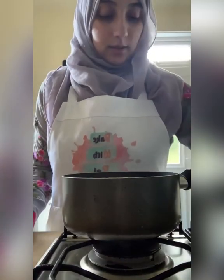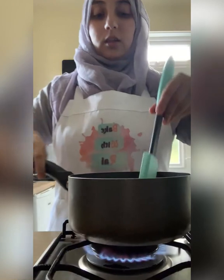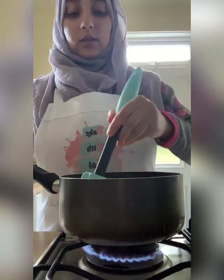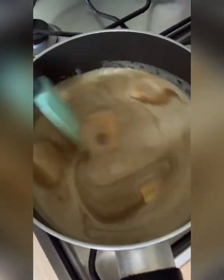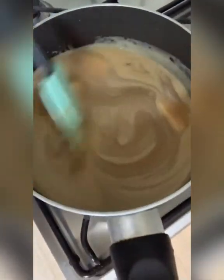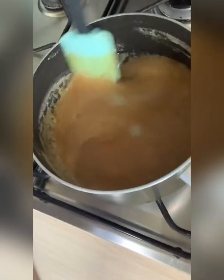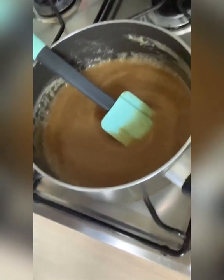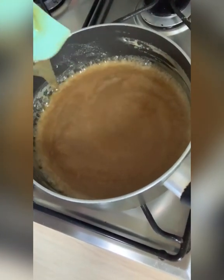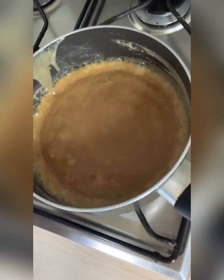Start on a medium heat and stir everything together until it starts boiling and everything melts together. This has almost come to a boil now — it's starting to bubble. Now I'm going to turn it down to low — all the way down to low — and we're going to let it simmer for two minutes just like this, and then it's ready.